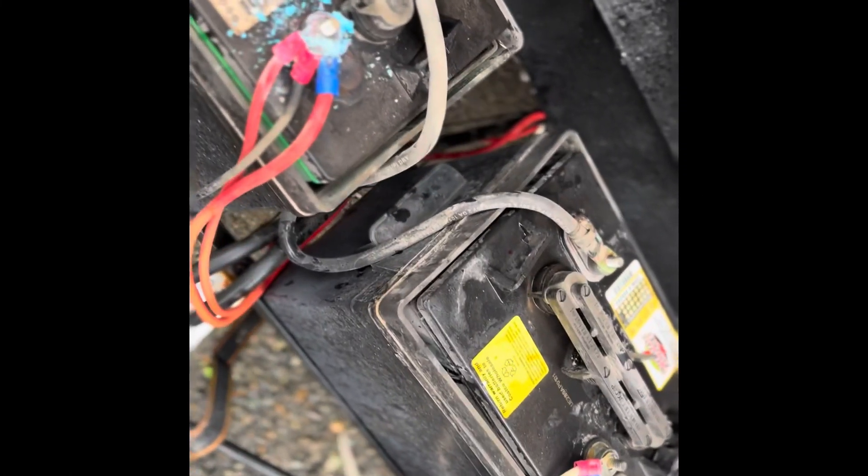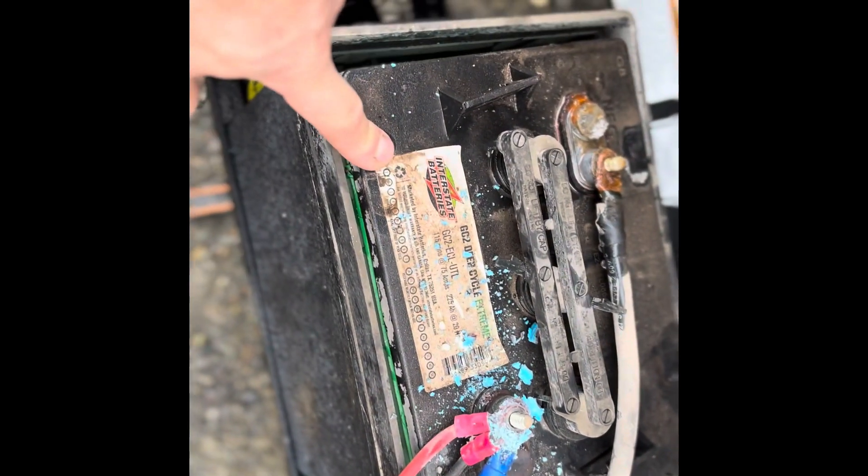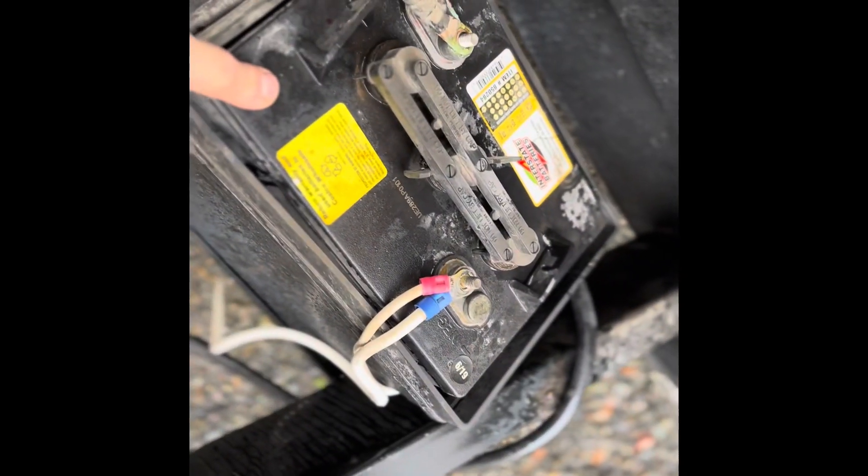I'm going to do one more close-up before I disconnect these batteries. The funny thing is I've never had a 12-volt system, and when I had a battery go bad on me a couple of years ago — this one's actually a 2018 — you can see the date on that one, 2019.